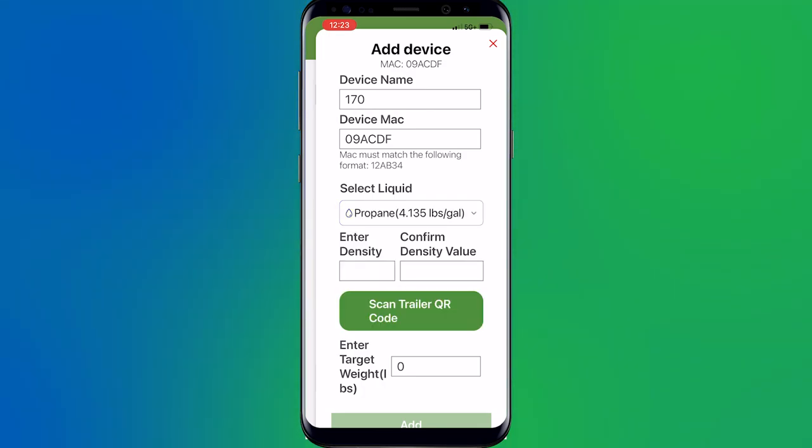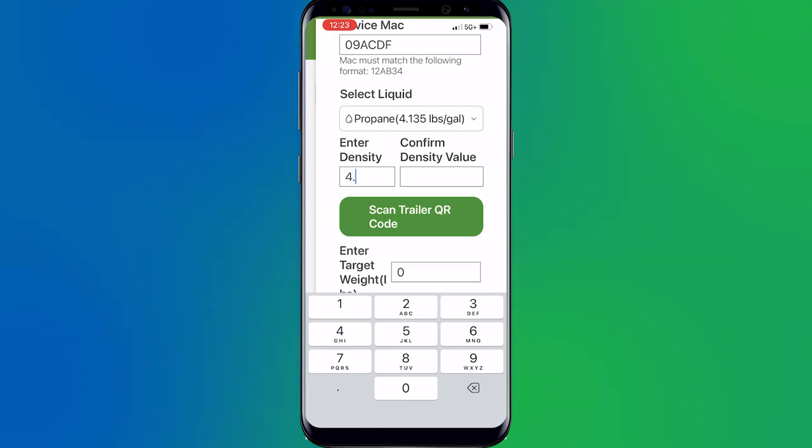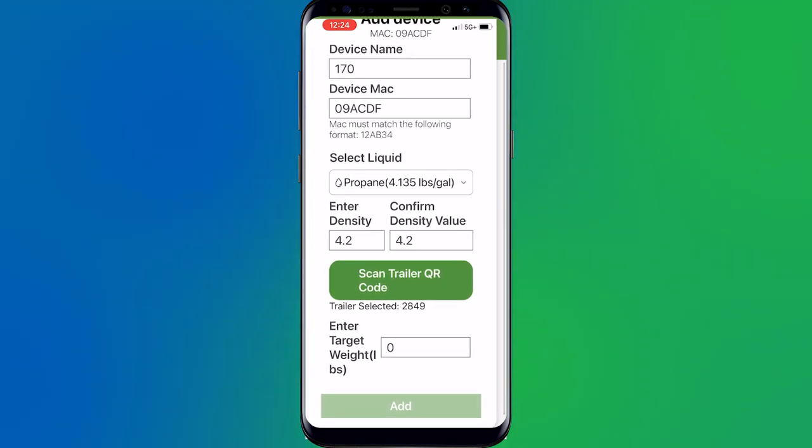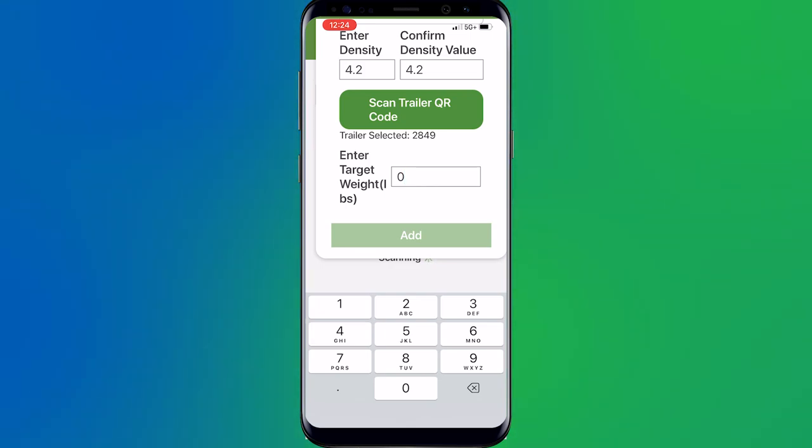Now, the entered density and confirmed density is important, because sometimes when you're picking up a load it may not be 4.135. So you've got to go ahead and put in and confirm the density. For today, the density happens to be 4.2, and I'm going to go ahead and confirm it. Next, I'm going to grab that QR code — if you don't have it yet, make sure you reach out to Mopeca to get your QR code for the strapping chart for this trailer. I'm going to go ahead and hit Scan Trailer QR Code. It's going to bring up your phone camera; you're going to scan it, and as quick as it scans it will disappear — do not worry about it. Once scanned, it says the trailer has been selected: 2849, which is the number assigned to the QR code. Then we're going to put in the overall target weight of the trailer — today we're going to say 18,000 — and hit Add.